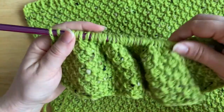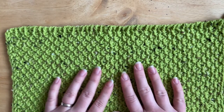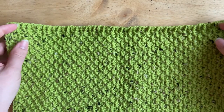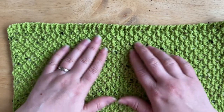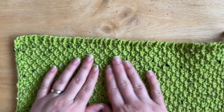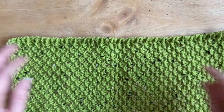Just before we start, I wanted to show you this bigger piece I've already worked up using this beautiful stitch. If you've tried Tunisian crochet before, you might be aware that it tends to curl quite a lot. The severity of the curl depends largely on which stitch you use. As you can see, this Tunisian moss stitch sample — and I haven't blocked it at all — shows no curling whatsoever.